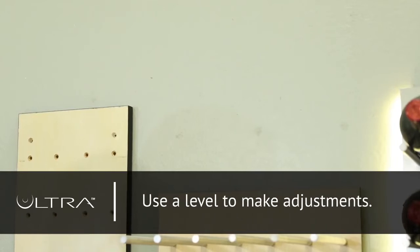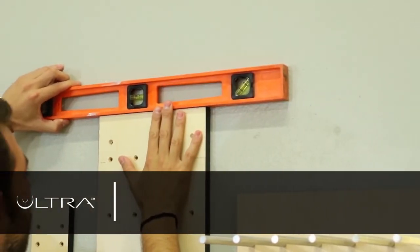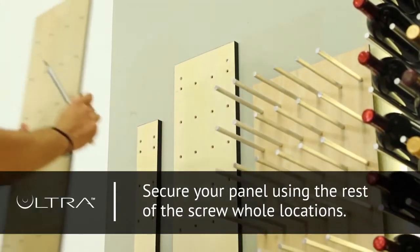Next, use a level to make adjustments. Then, secure your panel using the rest of the screw hole locations.